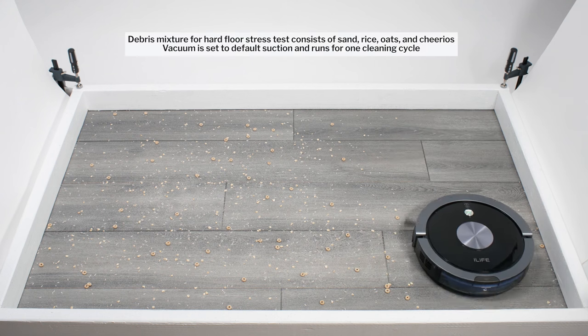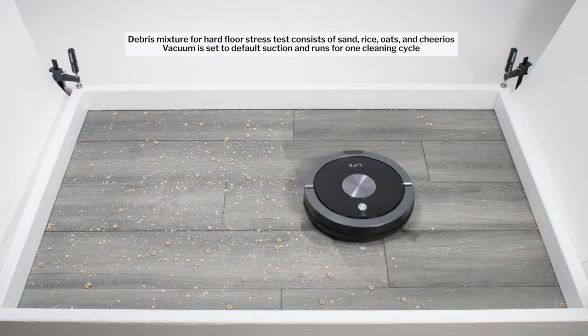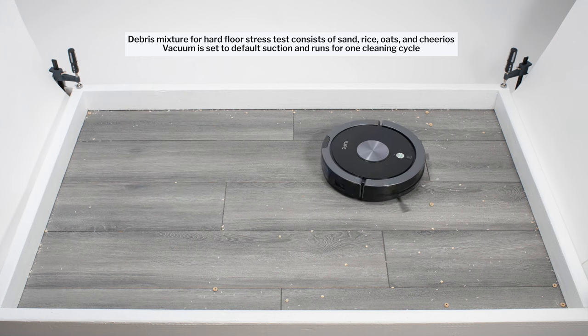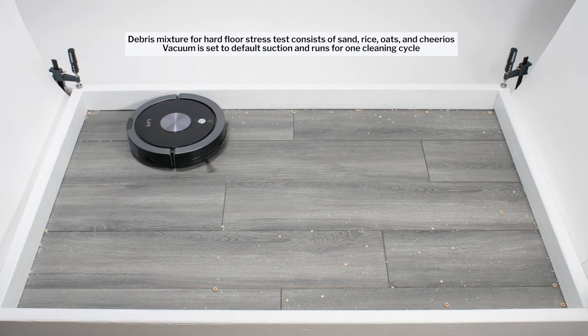In our hard floor stress test, the A9 once again picked up all debris towards the center of the test station very well, though it once again struggled picking up edge debris, even on its edge cleaning mode.